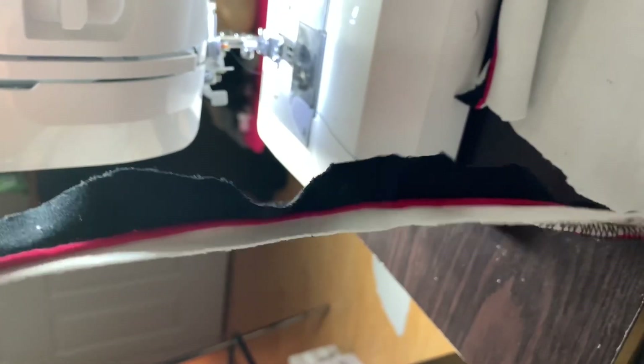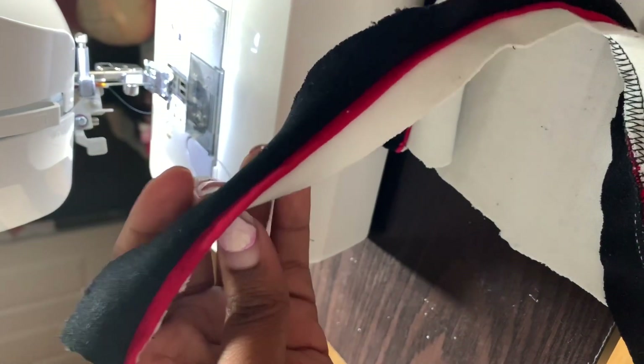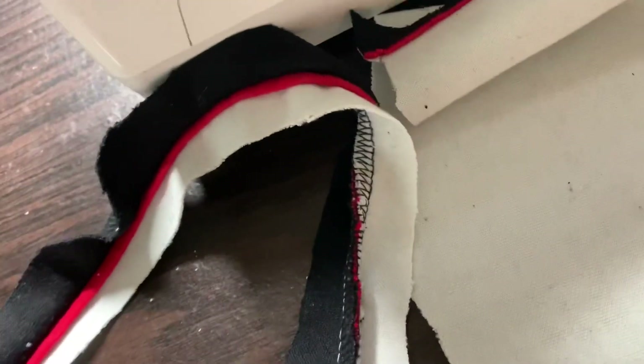This piece is from the sleeves and it's actually the perfect length for my straps. I'm going to cut it with the red and white around it and then sew it together so I have a red, black, and white strap.